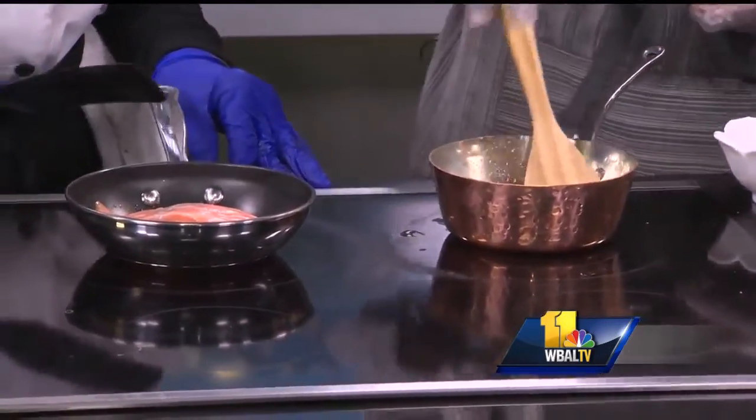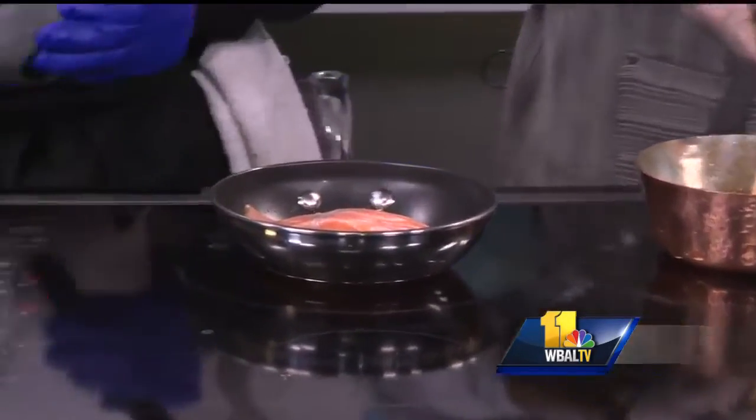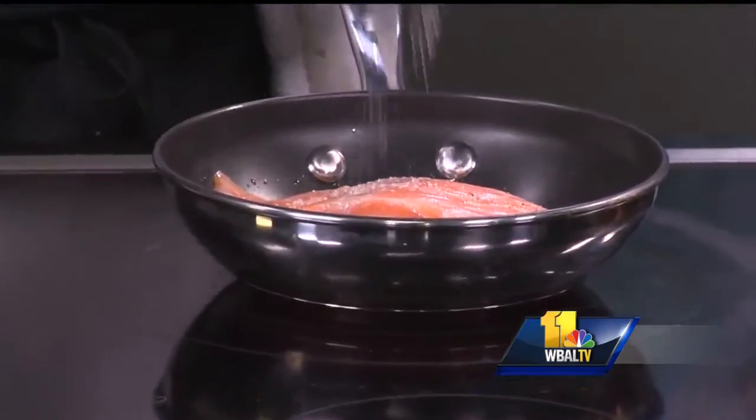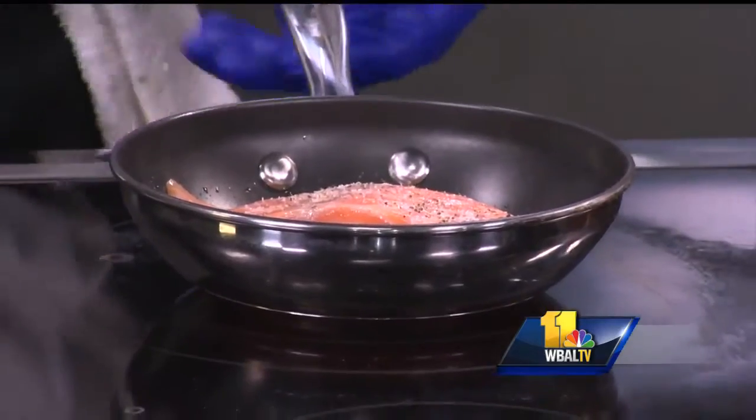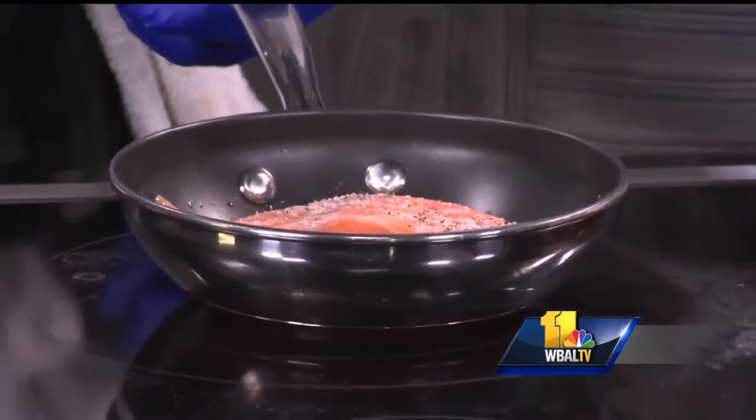Starting with a fresh piece of salmon — simple salt and pepper and olive oil. Beautiful piece of fish, and it doesn't need much. It's the new year, people want to be healthy. At Terra Cafe, what we focus on is that less is best.